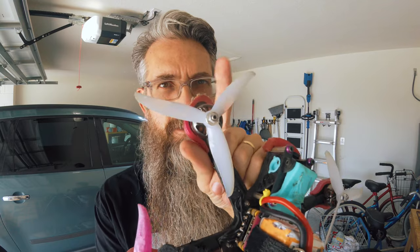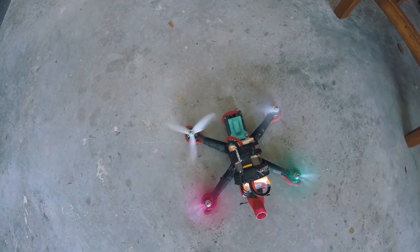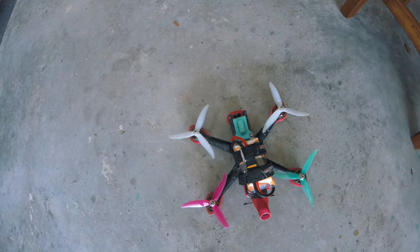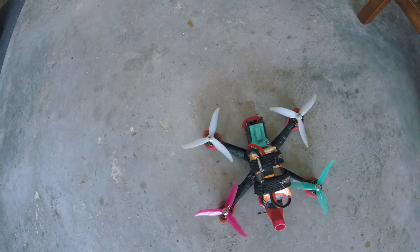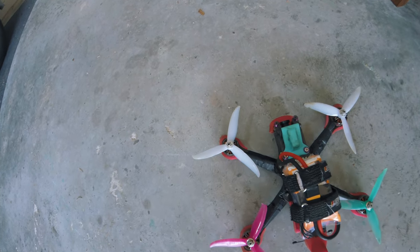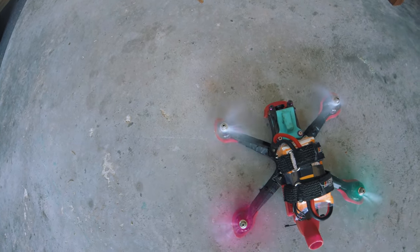Hey guys, welcome back to the channel. Today is repair day. I've got to swap out the motor here — let me show you what it's doing. See that? Watch closely. Yep, bad motor. At least I think it's a motor; I'm pretty sure it's not the ESC. So I'm going to swap out the motor and we'll see.